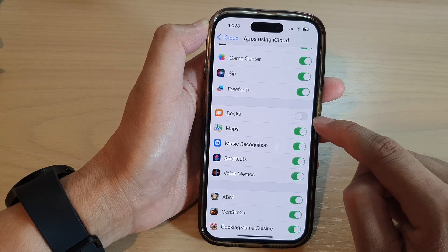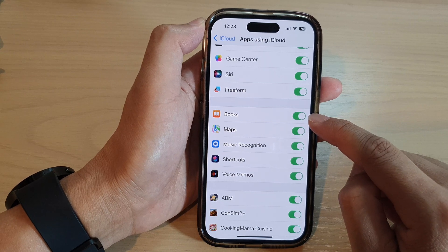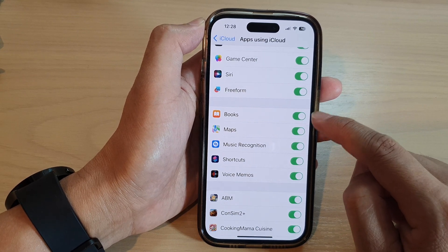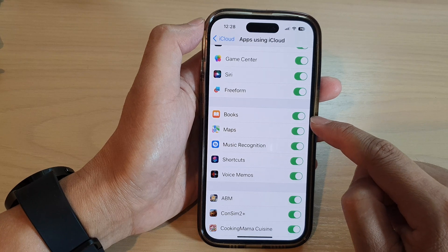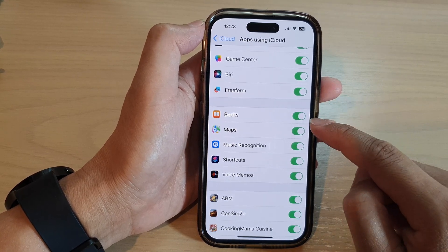Tap on the toggle button to turn off syncing, or switch it on to turn on syncing to iCloud. If you have any books on your local device, they will be synced to iCloud and all your books will be backed up.